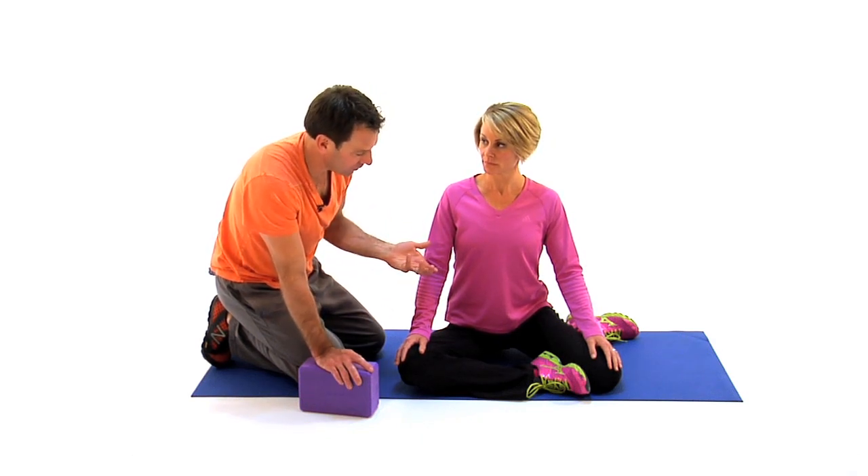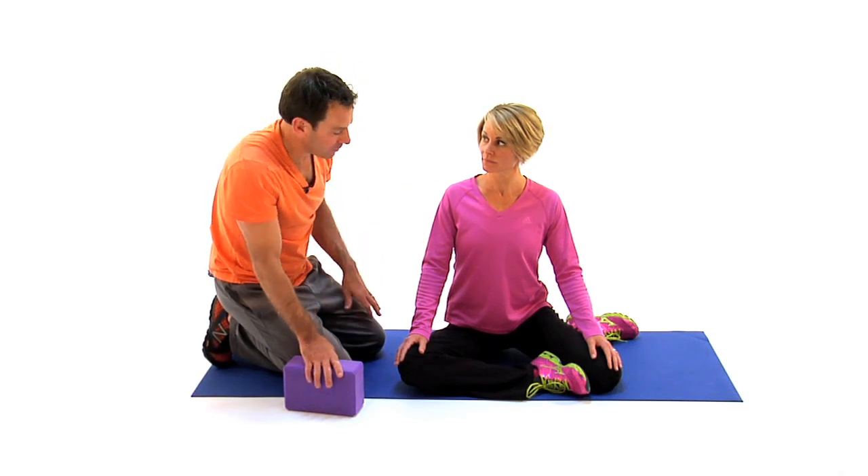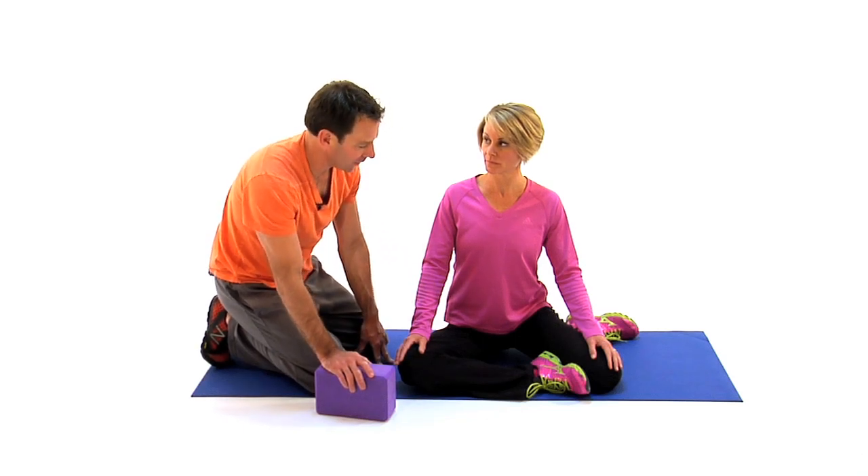You could sit in this position for a minute, or depending on what your therapist recommends, and then do the other side. The therapist might recommend doing a little bit of work with the opposite leg as well.